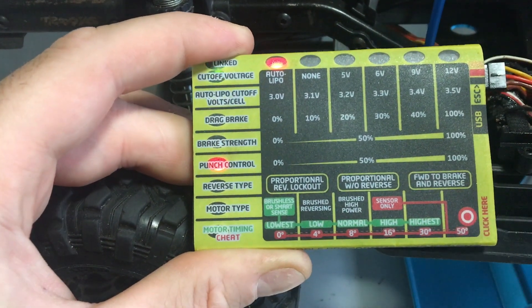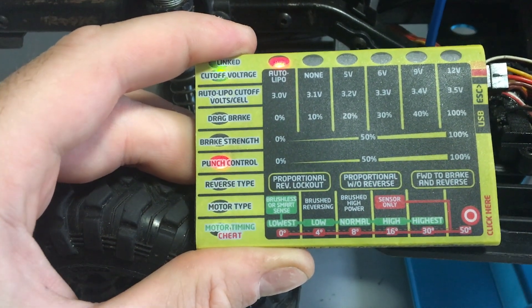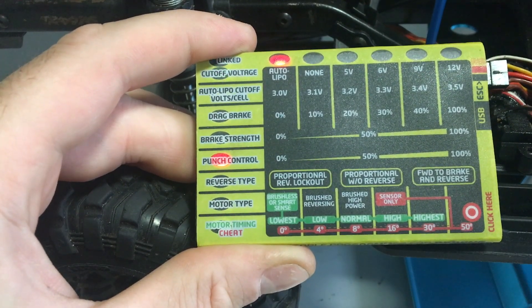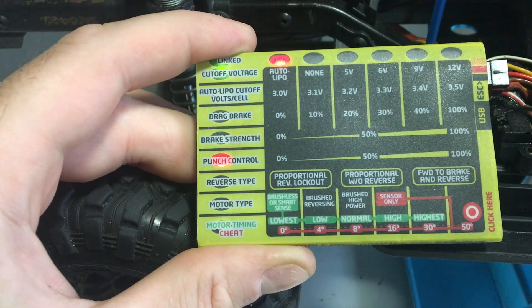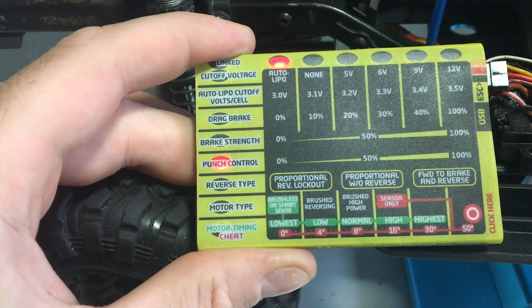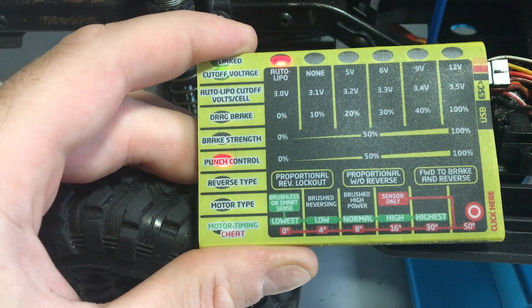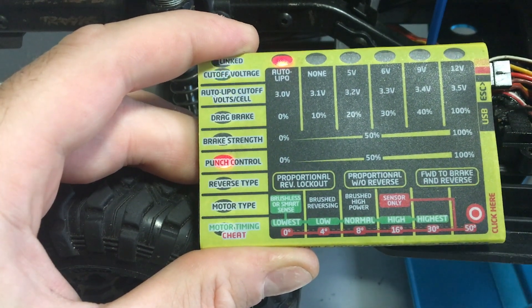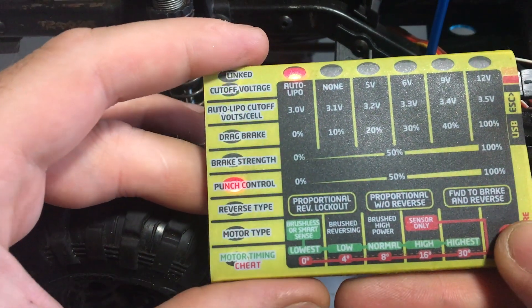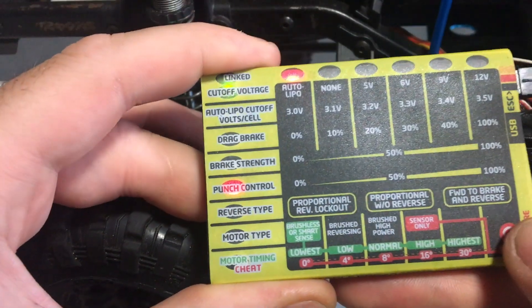Next one is punch control. Punch control is a bit like traction control for how much initial punch it delivers when you first accelerate. If you go full power it won't necessarily give you everything instantly. If you're on a slippery surface and don't want to slip and slide, you can decrease it and it will bleed the power in gently rather than giving you 100% power straight away — similar to traction control, but you set it manually.